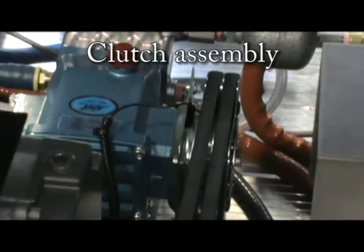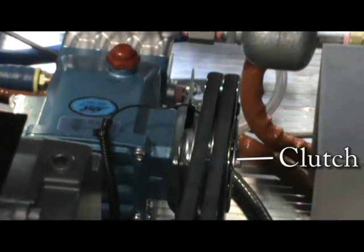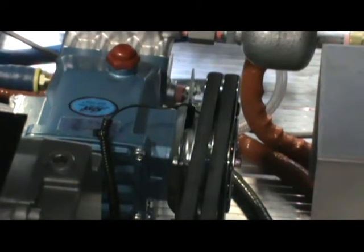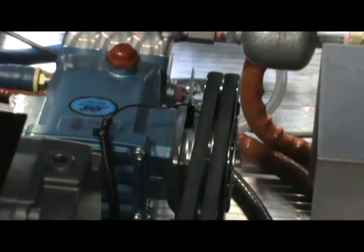When the PTO is engaged, the driveline is spinning the blower belts and also the water pump belts. The reason why the water pump is not running at this time is because we are using a clutch. The clutch allows us to spin the water pump belts without spinning the drive shaft of the water pump unless we energize the clutch magnet. Pulling the water pump switch to the on position sends power to the clutch magnet. The magnet will stick to the spinning belt pulley and in return will run the water pump.